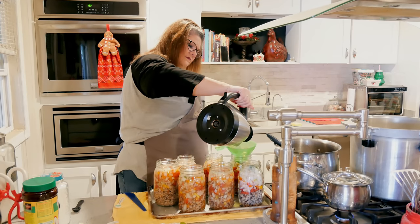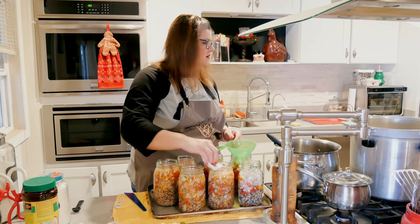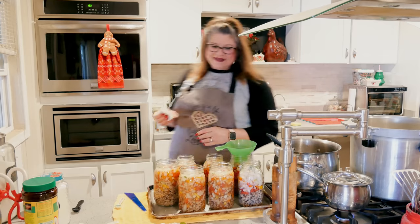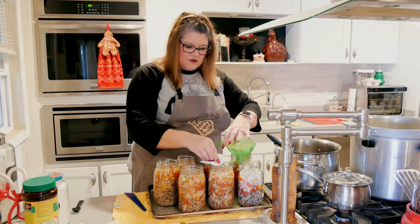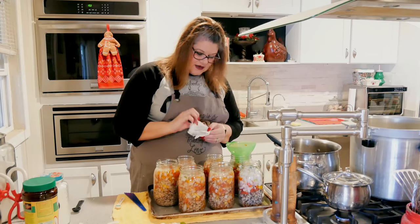I'm going to have to put more water in. I'm going to go around my jar rims here with white vinegar, just to make sure they're clean — because bacon is greasy.